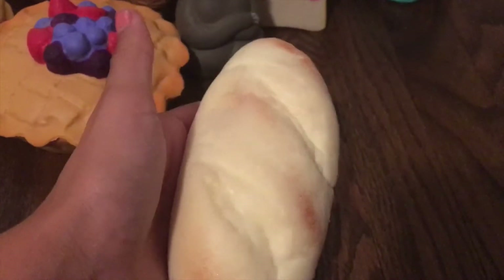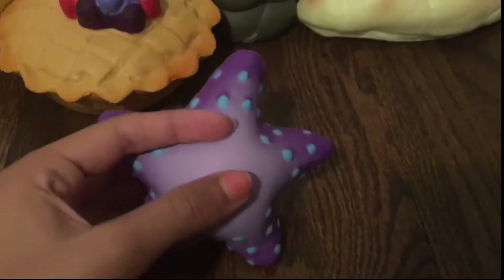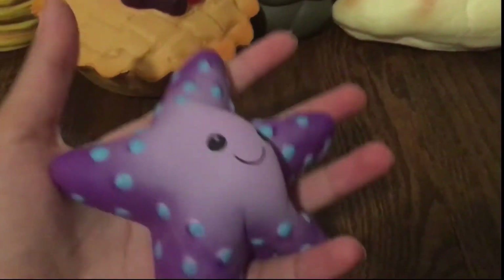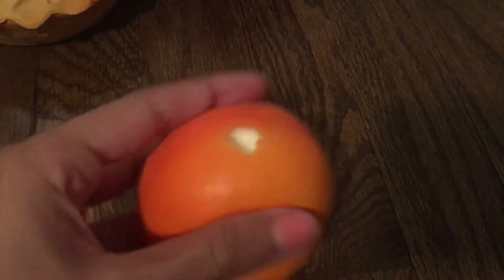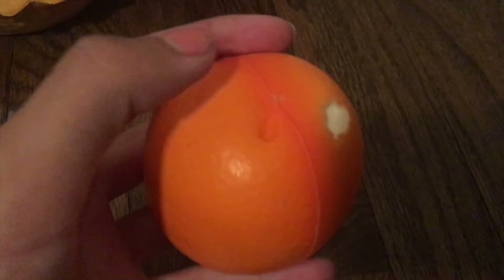I have this baguette squishy — it smells really good, it's super soft, it's just not that slow rising. Next I have this starfish squishy and it was given to me as a gift and it is really good. Next I have this orange squishy. It's a really good squishy but the paint was just kind of sitting on top of this big hole, which is really weird.